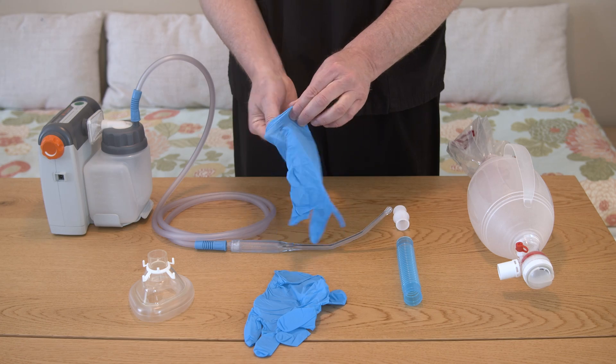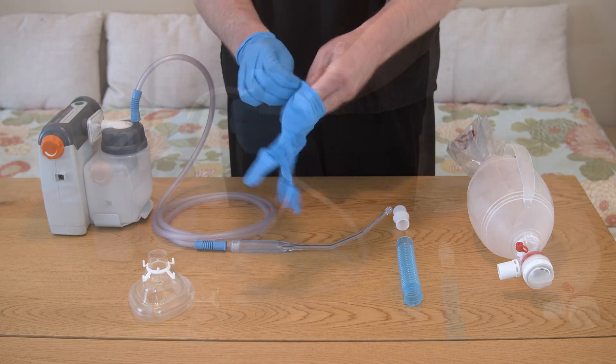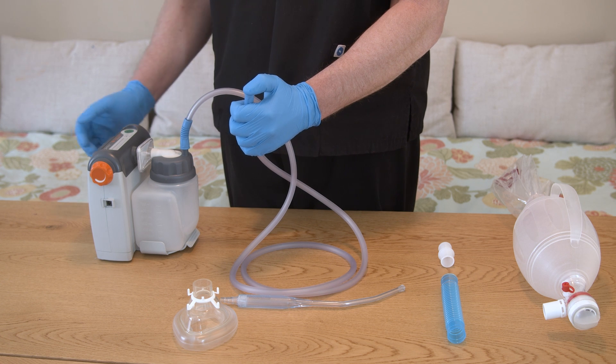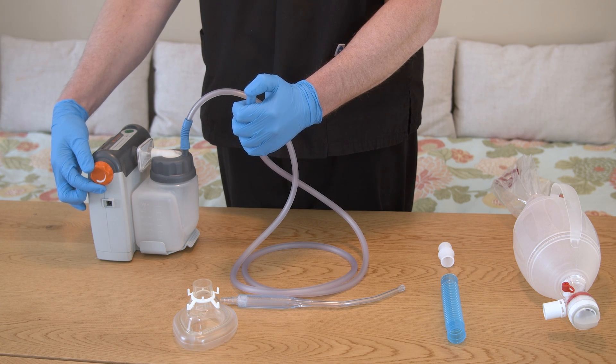Put on the non-sterile gloves if you want to wear gloves. Gloves are not required for this treatment. Check to make sure suction supplies are prepared and ready for use, and that the machine is working properly.